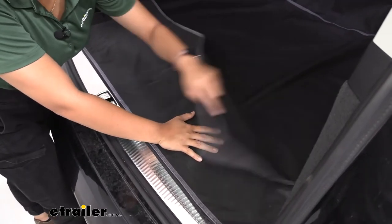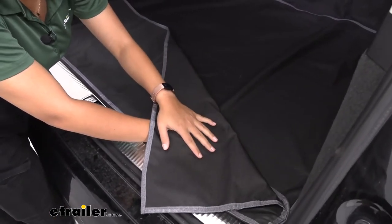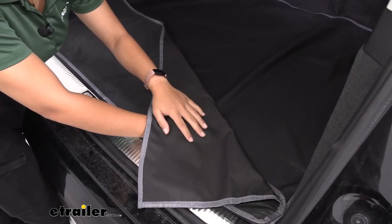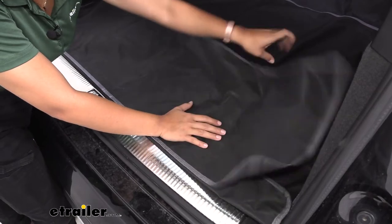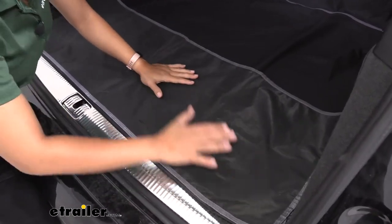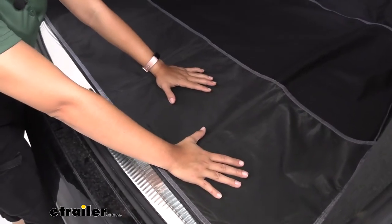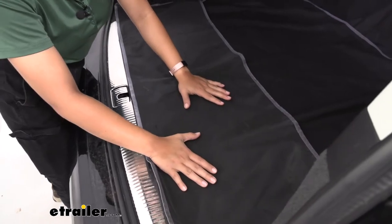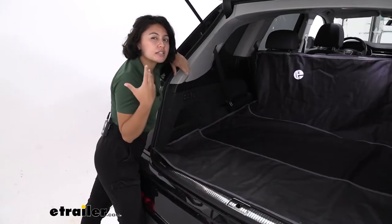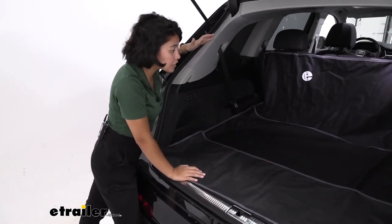Now this is a great time to talk about the material. On top you have a fabric with almost a canvas feel, which gives good grip for your pet's paws but also for your cargo. Underneath you have a rubbery material similar to lightweight tarps, and this is what's touching your cargo area of your vehicle, preventing the protector from sliding around.